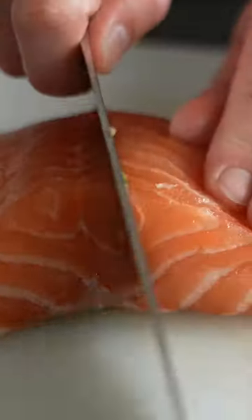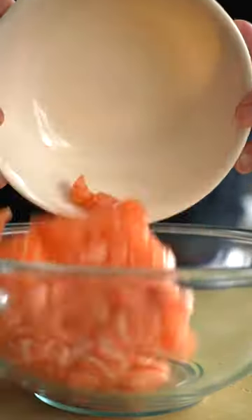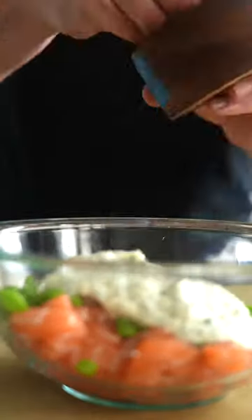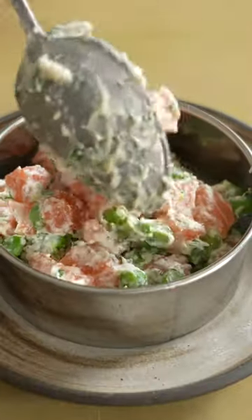This part is important: you need to use fresh, high-quality salmon for raw preparations like this. I'm using gorgeous blue house salmon, just cutting it into cubes and mixing with asparagus in our cream herb mixture. Mix that all together, taste and adjust seasoning, and we are finished.